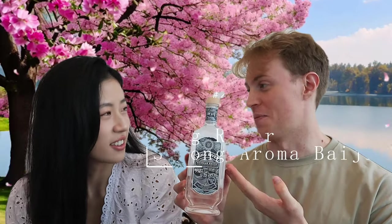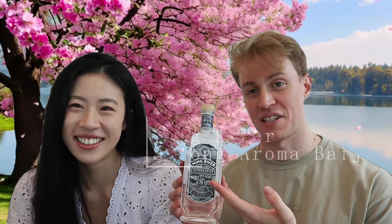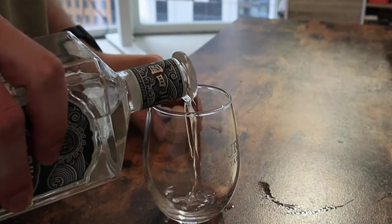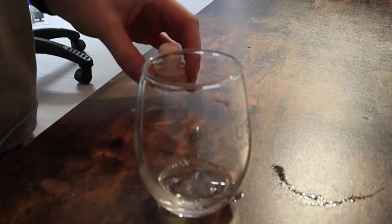Our next one is a very special bottle. This is a strong aroma style baijiu that's actually imported by an American, Derek Sandhaus. We'll provide more information on him later. It's made in Sichuan, in Luzhou. This smells much better than the first one. I can't describe it exactly, but it smells like malt. That's high praise!